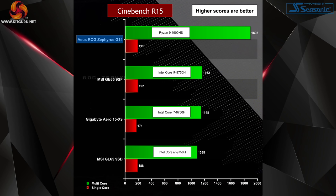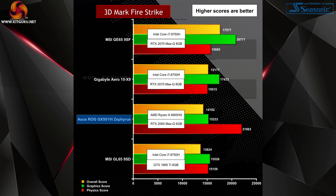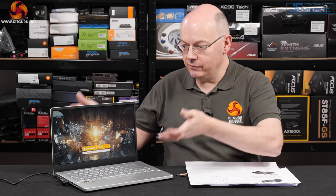There's no doubt Ryzen 4000 is a superb mobile processor. What I have no clue about right now is how good the 7-nanometer Vega graphics are — that will remain unknown until we get our hands on a thin-and-light that's pure AMD. It comes as no surprise that an 8-core, 16-thread processor at a decent clock speed, with 16GB of dual-channel 3200MHz memory, an SSD, and RTX 2060 Max-Q graphics works well — that is a killer combination.